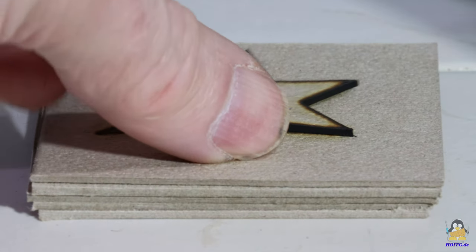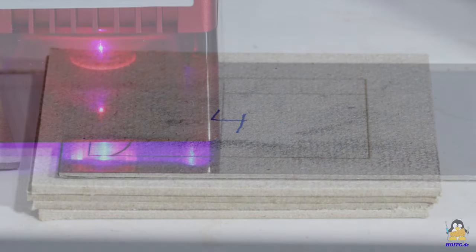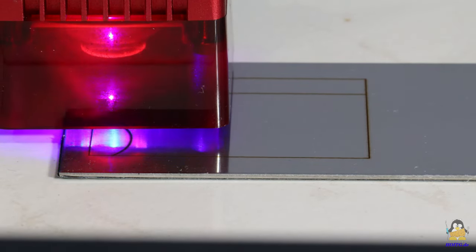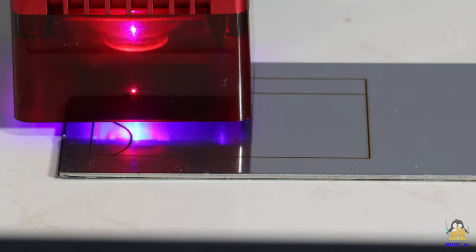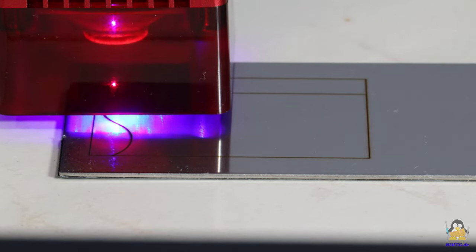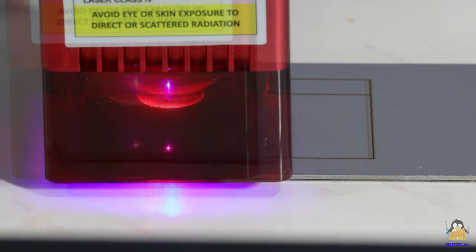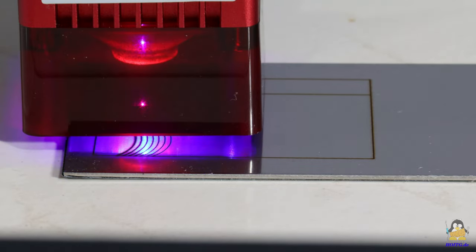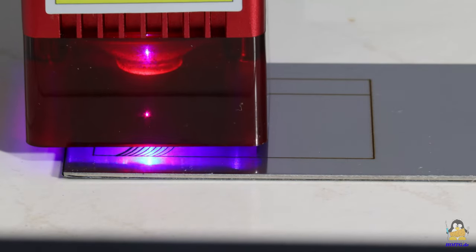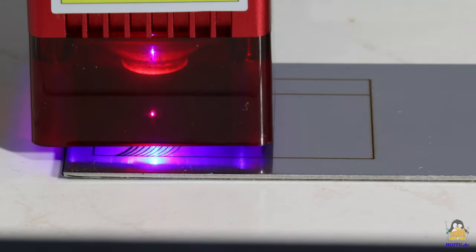High resolution photos of the test results can be found on the website of 'How Open Is This Gadget'. The final test is to engrave stainless steel. The laser power is set to 80%. A test pattern consisting of wavy lines and circles is engraved, and the speed is gradually increased from left to right. There are also high resolution photos of the results and further information on the test procedure available on the project page.